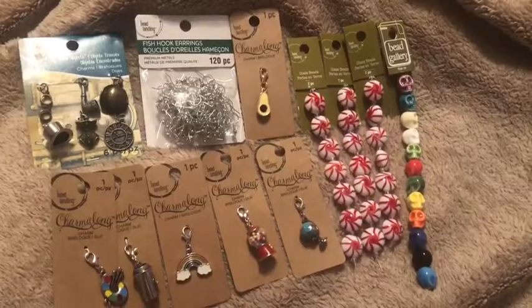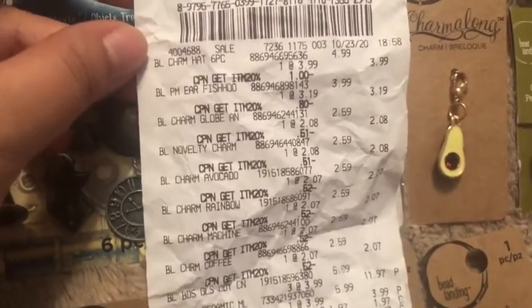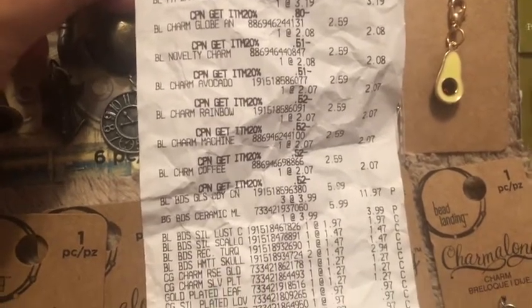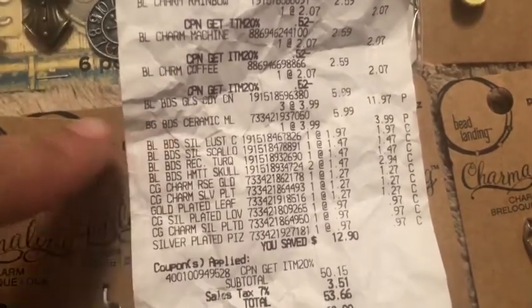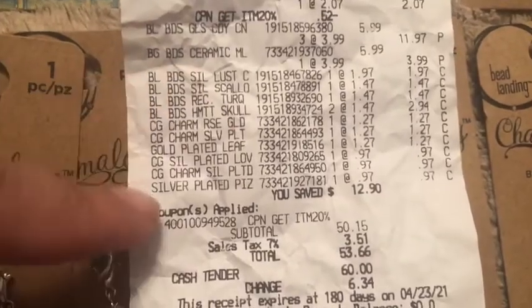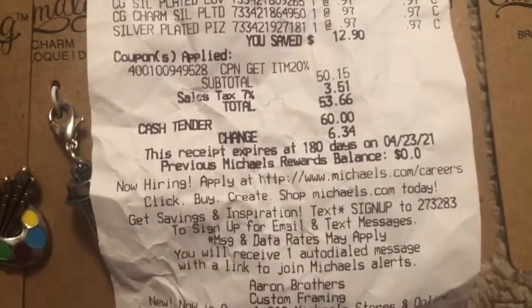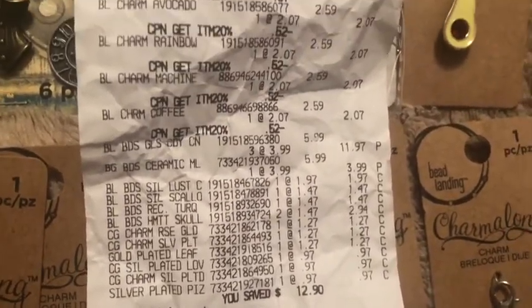I'm gonna show it to you now, so I'm gonna show my receipt of all the items. These two I got 20% off too. These I didn't — from here to here were all clearance. Two coupons applied. So that is my receipt.